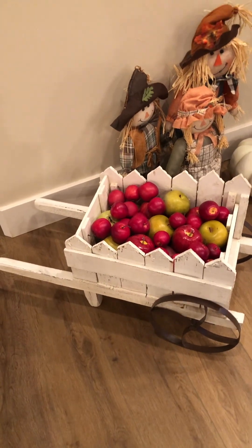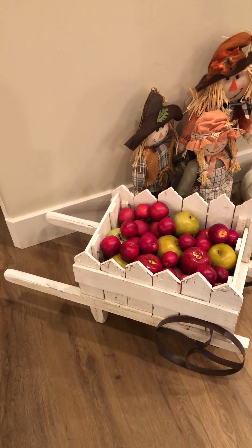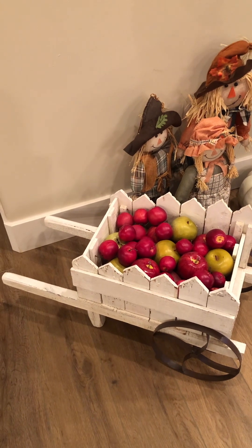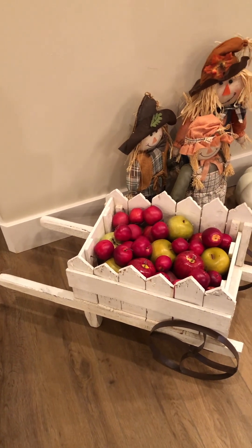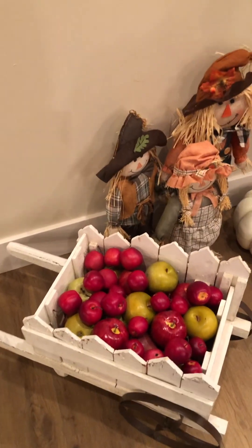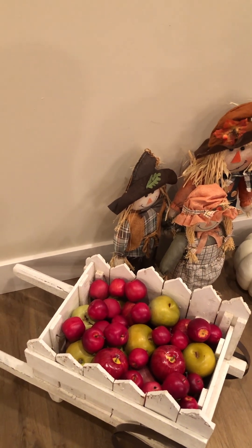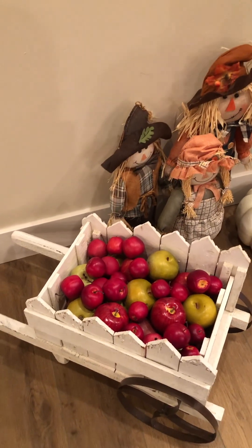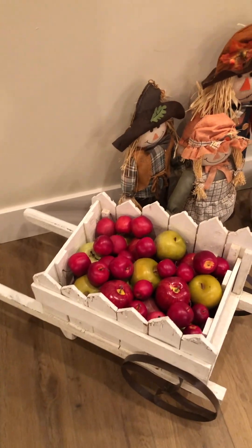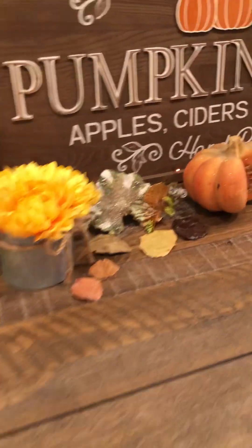This cute little wagon — or wheelbarrow — I actually got during Easter and I just knew I could translate it into fall. I've gathered up these decorative apples at the Goodwill over a period of time. They sell them in little bags and I keep finding them, so now I have a whole wagon full which I think is so cute.